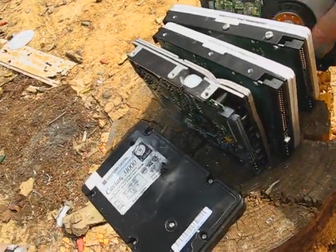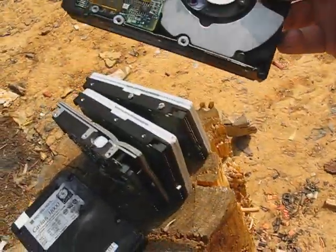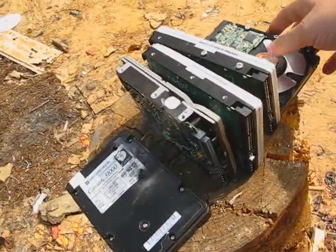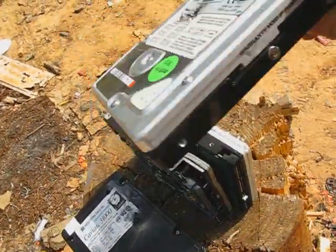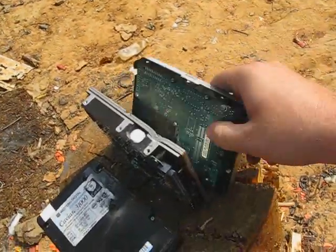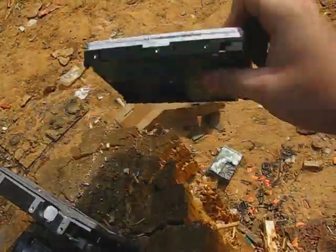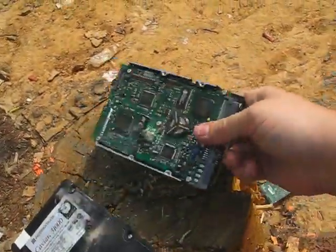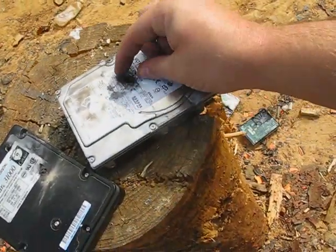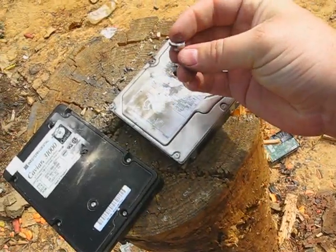Alright, this time I had a little better result. I hit that first one pretty square — clean hole straight through it. This is the second drive, no stopping. This is the third one. This is the fourth drive. It looks like this is part of that steel core.